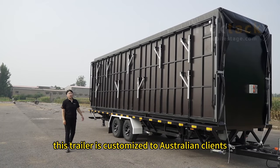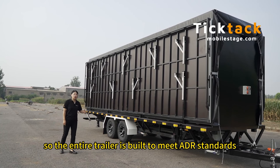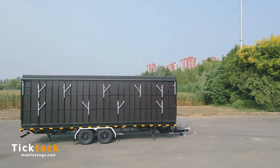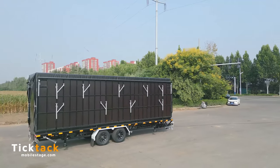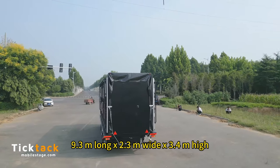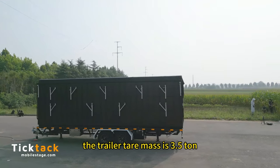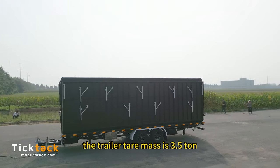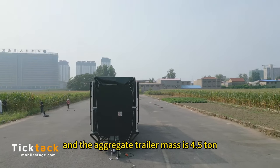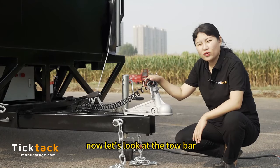This trailer is customized to Australian clients, so the entire trailer is made to meet ADR standards. The dimension of the trailer is 9.3 meters long, 2.3 meters wide and 3.4 meters high. The trailer tare mass is 3.5 tons and the aggregate trailer mass is 4.5 tons, so it can be towed by SUV or pickup.